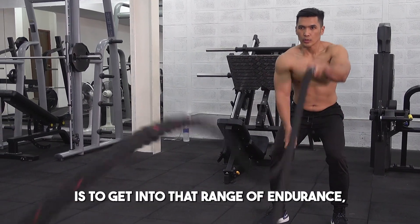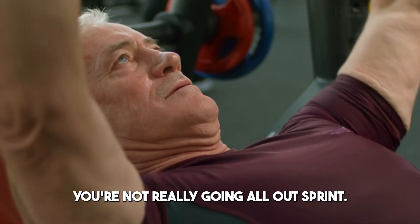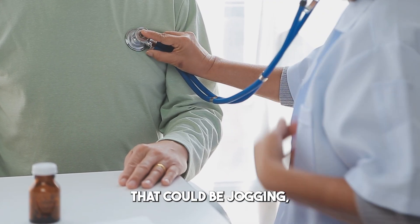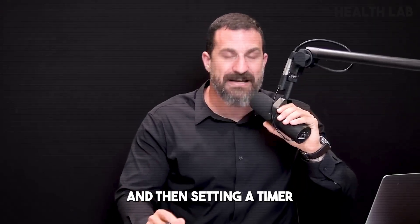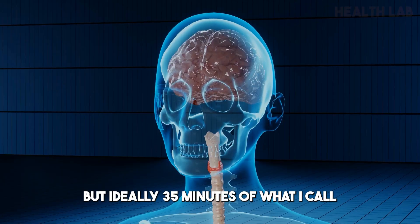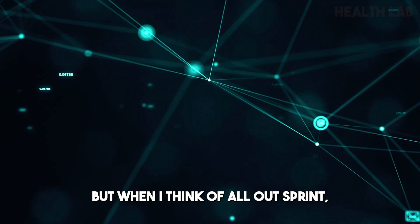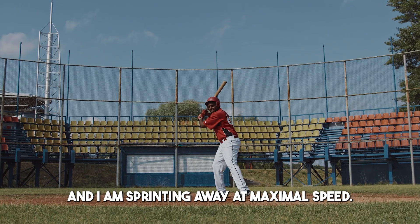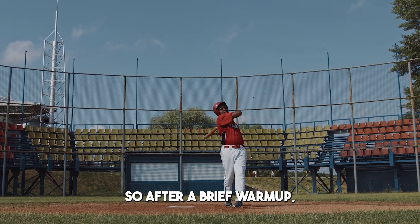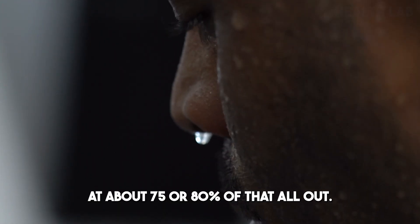The Thursday workout involves warming up for about five to ten minutes — light jogging, calisthenics, or a stationary bike — then doing about 30 to 35 minutes at what I call 75 to 80% of all-out. When I think of all-out sprint, that's 100% — somebody chasing me with a needle full of poison and I'm sprinting away at maximal speed. So after a brief warmup, I go out and run for about 30 to 35 minutes at about 75 to 80% of that all-out, striving to keep a steady pace.